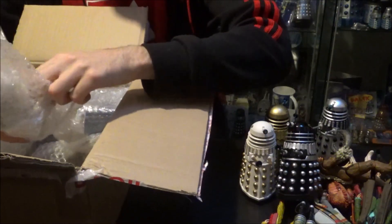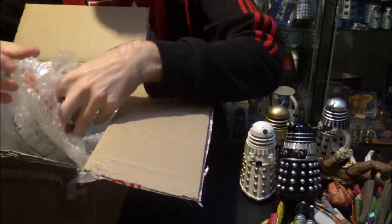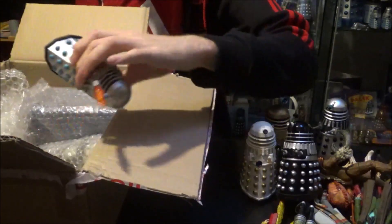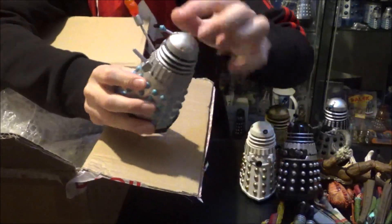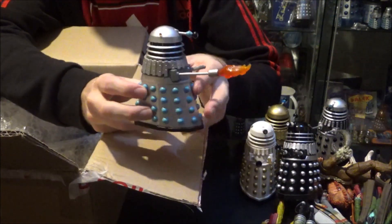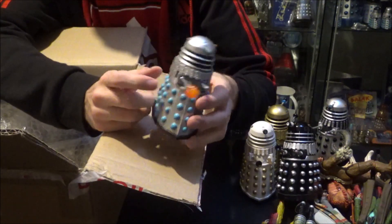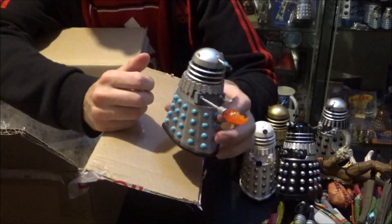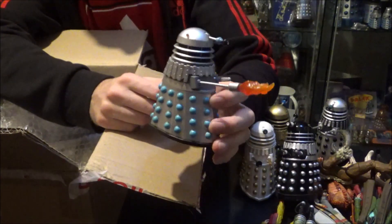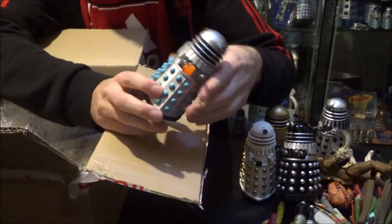Then we have — and this one is brilliant — this is the Dalek from the Enemies of the First Doctor set, with the pyro flame. If any of you remember me doing a video quite recently, I said I wanted one more of these to complete my collection, so we'd have three just like they were in the Daleks' Master Plan. And guess what? This is the third one. We've done it — we've completed my little Dalek Master Plan Pyro Flame Army Dalek collection!